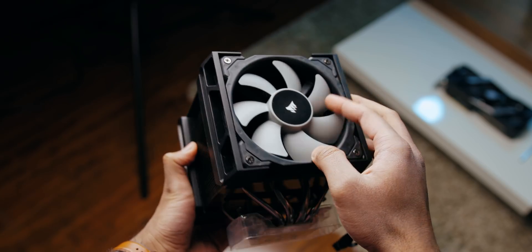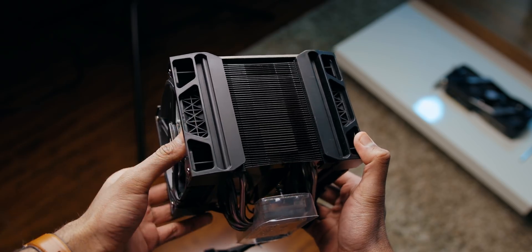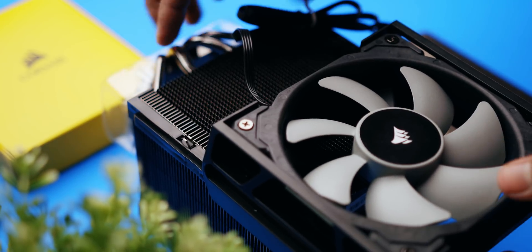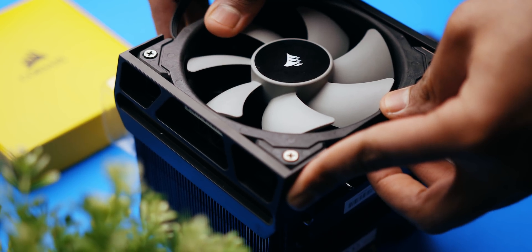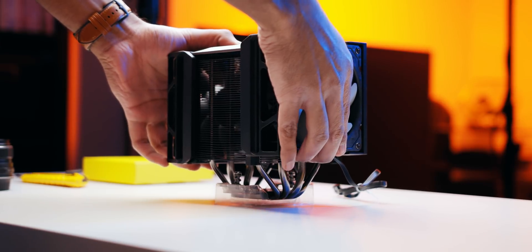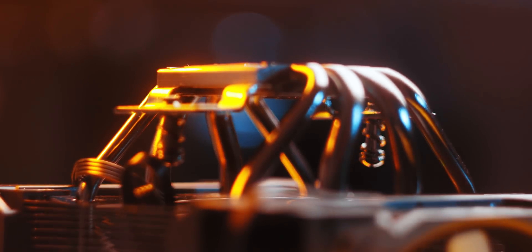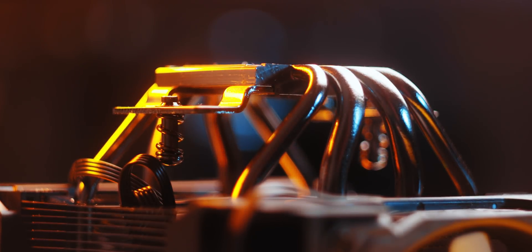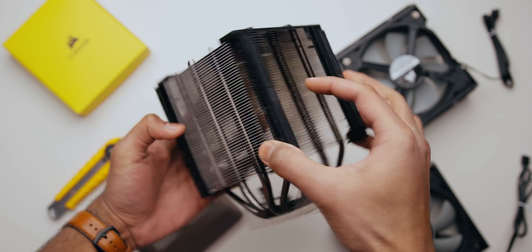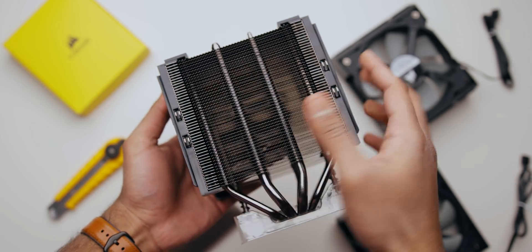Moving on to the cooler itself, it looks pretty different since instead of using cheap metal clips for two fans, Corsair is actually using these plastic brackets. They can just slide on and off without messing around too much, and since the fans are just mounted with screws, swapping them out is pretty easy too. When you take off the fans and remove the top bracket, you're basically greeted with a pretty basic cooler with four heat pipes that run up in two small individual fin arrays. There's a void in the middle for easier access to the mounting hardware, but that area can also cause issues with constant linear airflow through all the fins.